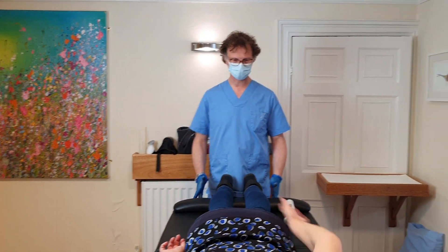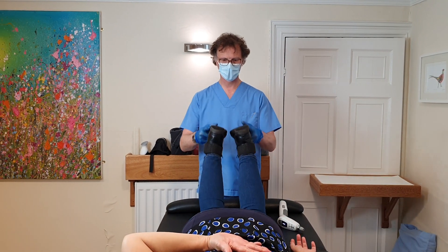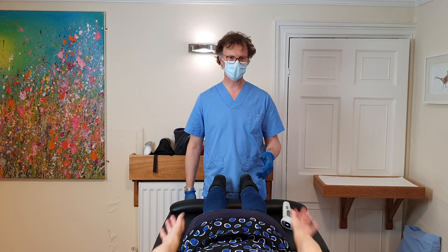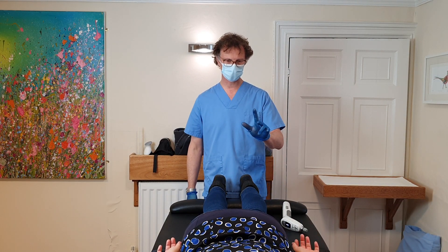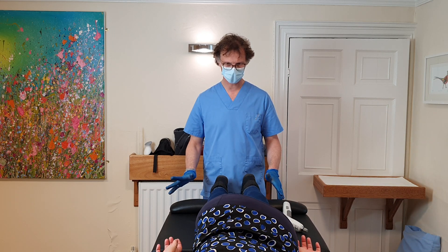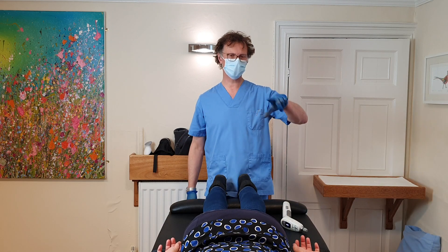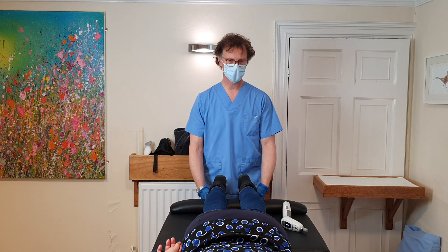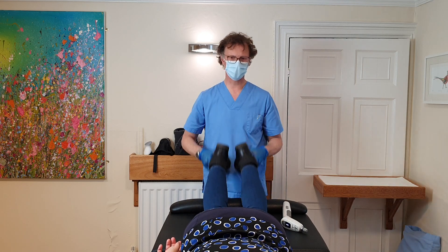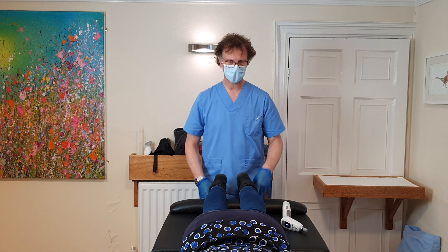Left hand up behind your back, swap your hands, both hands up behind your back together, both back down by side. Lift the left hip up off the couch and back down. Same on the right, back down. Take your left hand up by your face. Big deep breath in and out, right hand up as well. And both back down by side.